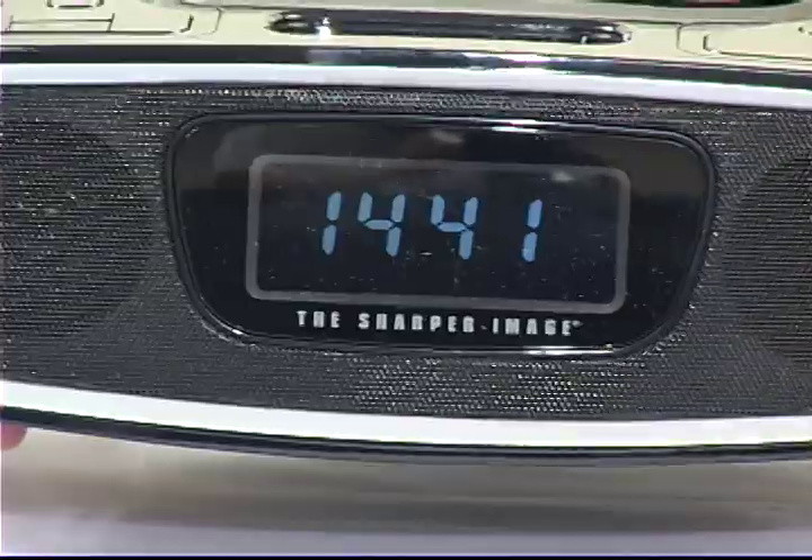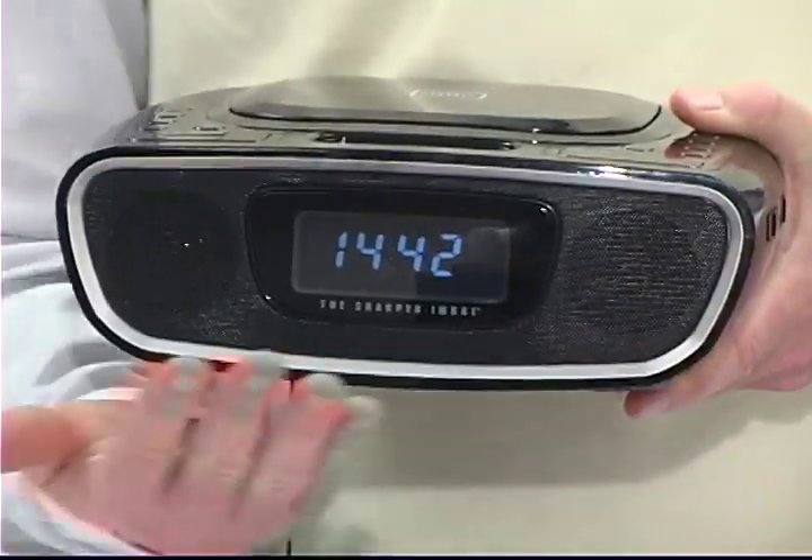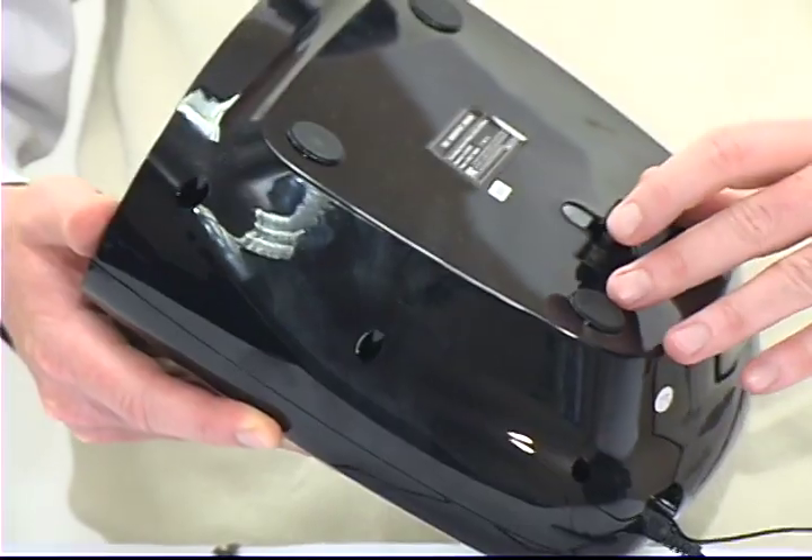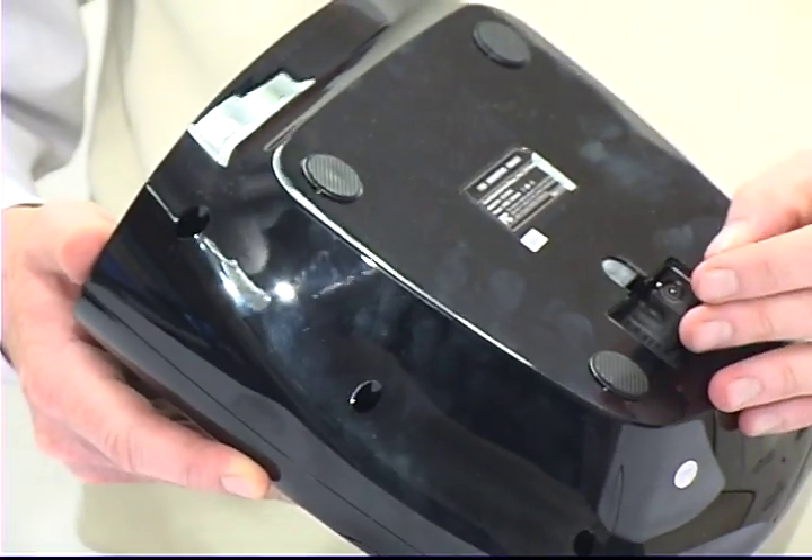Adjustable backlighting. Two 2-inch speakers with 3 watts each. It's got an AC adapter included and uses AA batteries for the backup function.